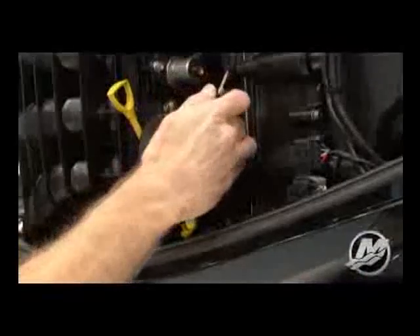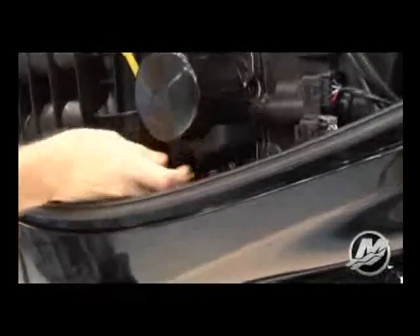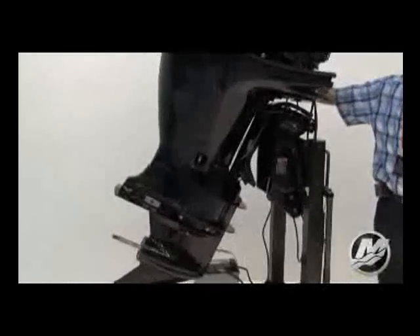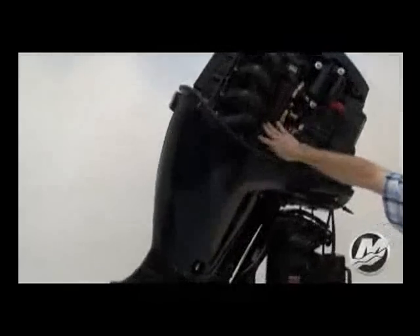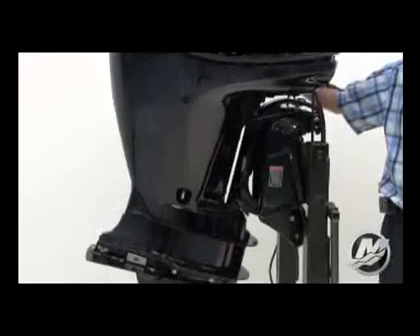Idle the engine for five minutes and check for leaks. Stop the engine and allow it to cool for at least an hour before checking the oil level. As discussed earlier, tilt the outboard out and up past vertical for approximately one minute to allow any trapped oil inside the power head to drain back to the oil sump, then trim back to a vertical position.